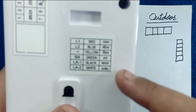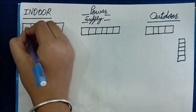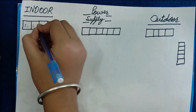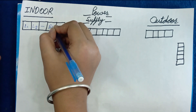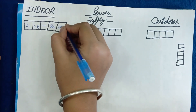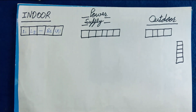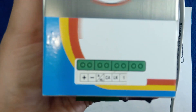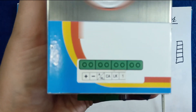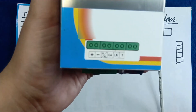Now let's learn the wiring diagram. At the back side of the indoor system you can see the markings. First of all, we need to write these markings on our sheet. Then on the power supply, we also need to write these markings on our sheet, so that we learn the wiring diagram easily.